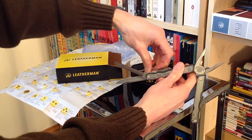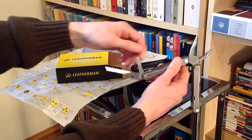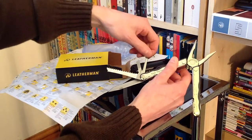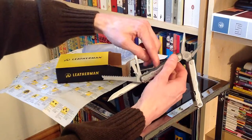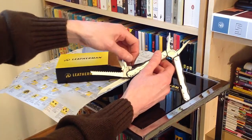Moving back up, what else have we got here? We've got a nice big wide screwdriver, then a medium screwdriver, and what is described as a small bit driver — as you can see, that is very small indeed.